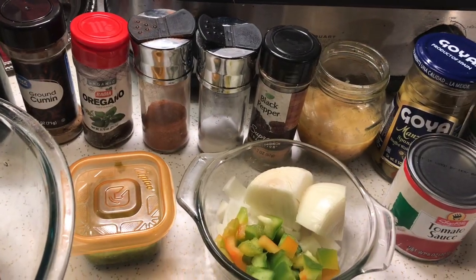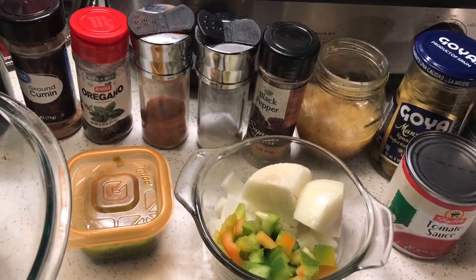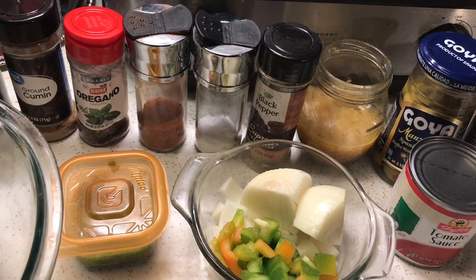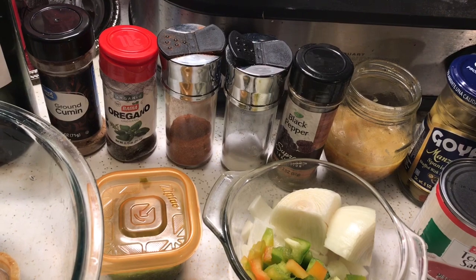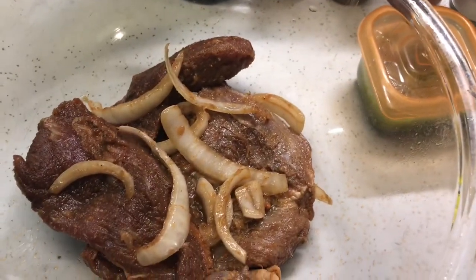Hey guys, welcome to my kitchen. Today I'm making a classic Cuban dish called ropa vieja. Ropa vieja means 'old clothes,' and the reason why it's called that you'll see in a few minutes. I'm using flank steak.